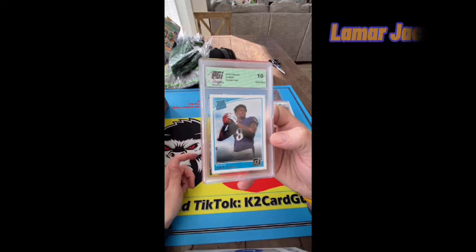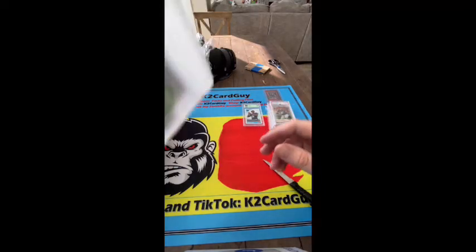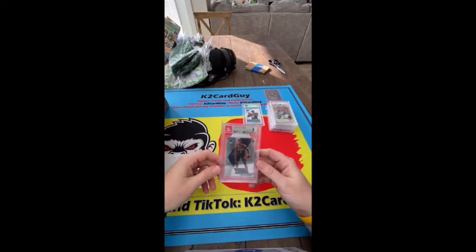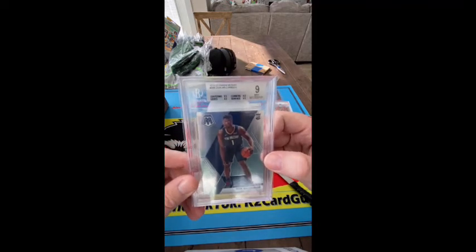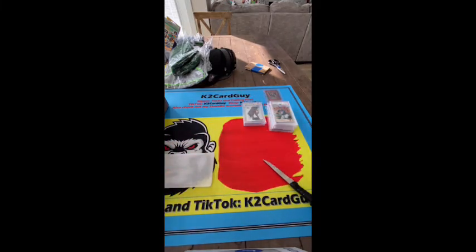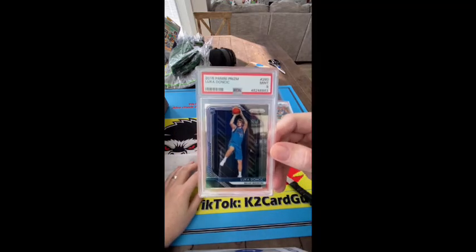Lamar — crack that, send that off to HGA. Okay here we go, what else is in here? We got a Mosaic, BGS 9. What do we got over here — we've got a Luka, Luka base nine.